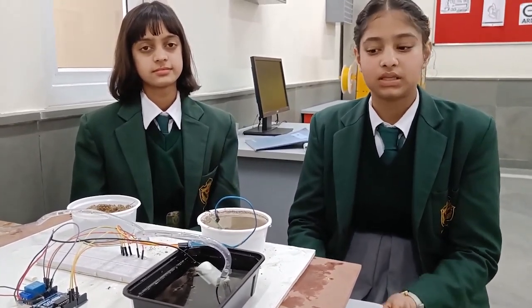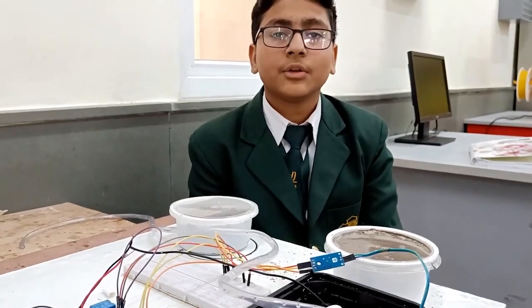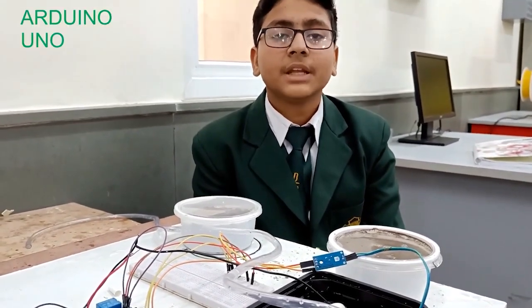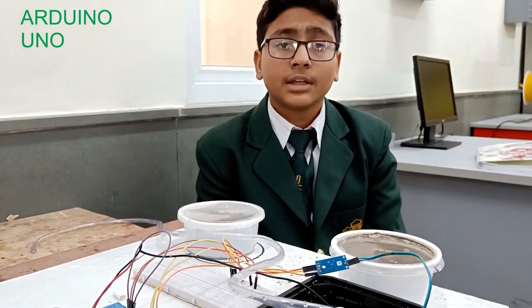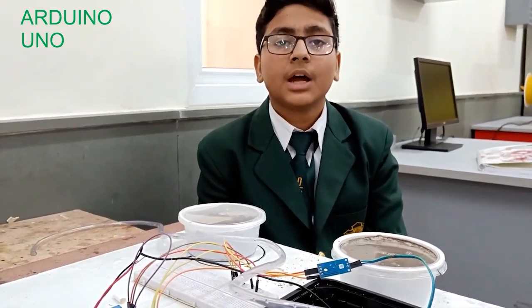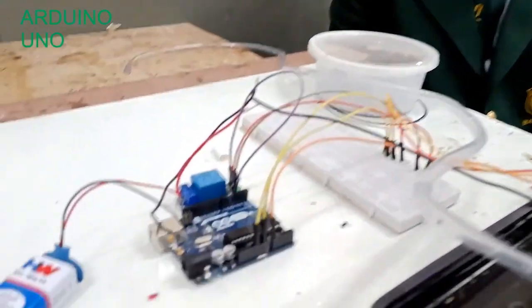You simply submerge it in water and power it. Arduino is an open source microcontrolling board that can be integrated into any electronic project. Its main function is to control all other electronic components and send signals to the relay module through coding. In this project we have programmed the Arduino to control the relay module and send signals to it.